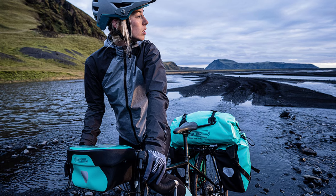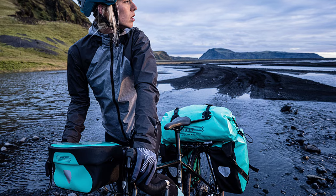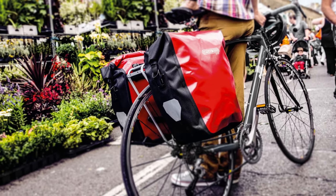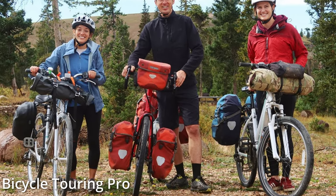The venerable Ortlieb Pannier has cemented itself as a staple of bike touring equipment. When you think of a touring bicycle, chances are the image in your head might just include these ubiquitous, brightly coloured, German-made bags. So in this video, we're going to take a look at a few tips and tricks to help you get the most out of yours.